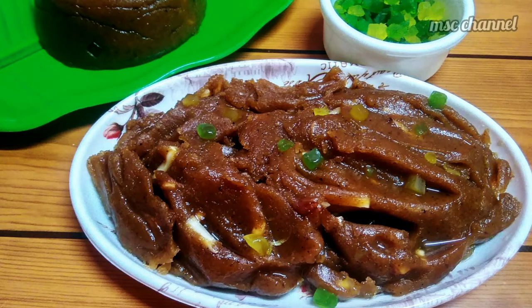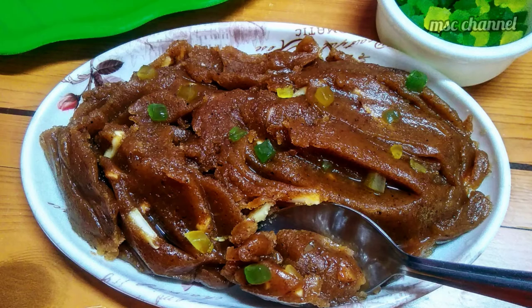Hi guys! Welcome to My Style Cooking Channel! Let's talk about a very tasty and unhealthy recipe.